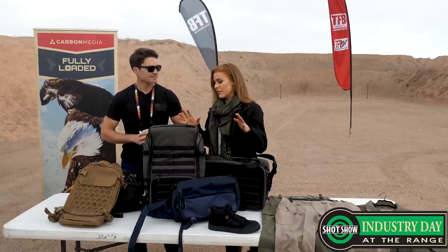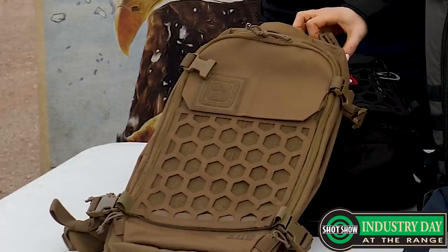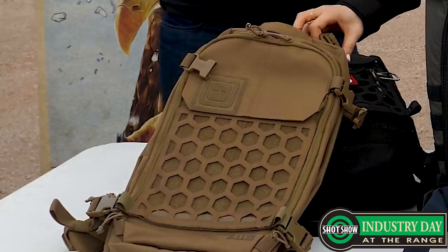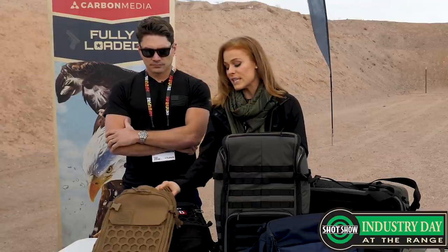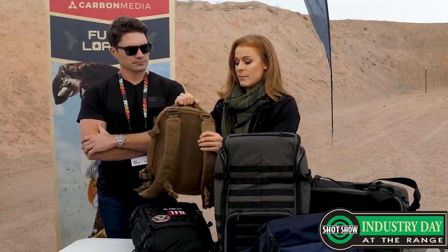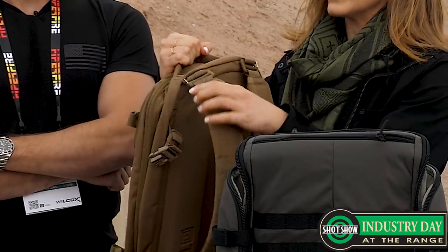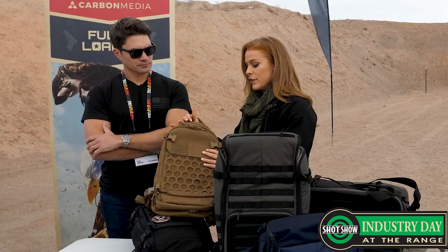We've got a bunch of awesome stuff for you guys this year. Starting out here we have the AMP 10. Last year we introduced the AMP series of bags, and we're coming at you this year with the AMP 10. It's kind of the little brother to the AMP 12 2472. This is going to be a great everyday carry bag, great for CCW. One of the cool features is that it's adjustable so you can adjust the carry from a traditional backpack to a sling pack super quickly and easily with these hooks right here.